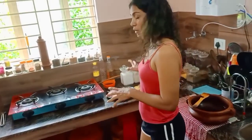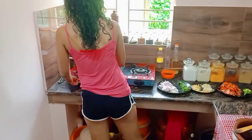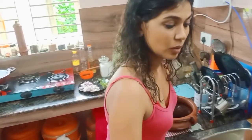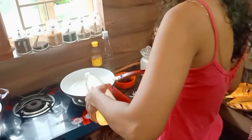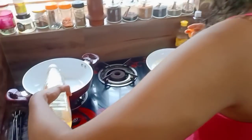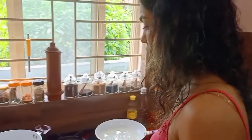Let's fry it in the pan. I'm going to make it to the next step.